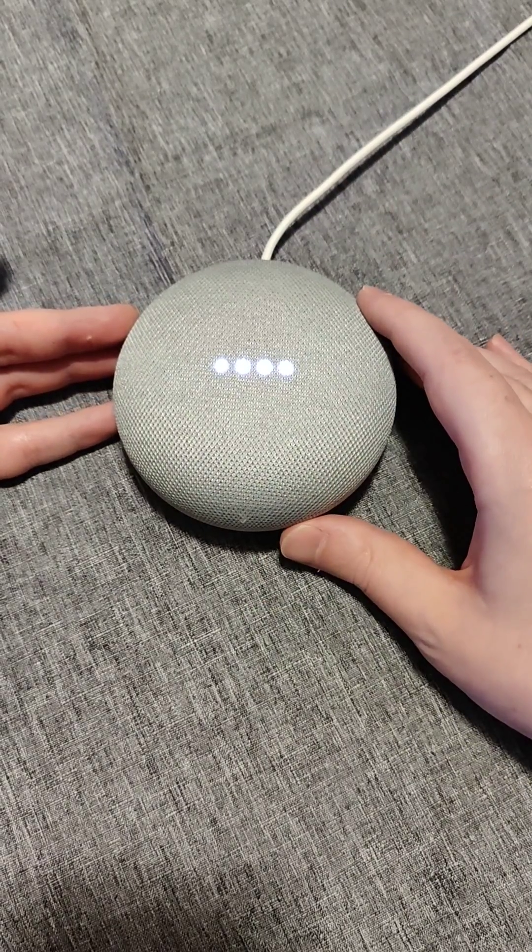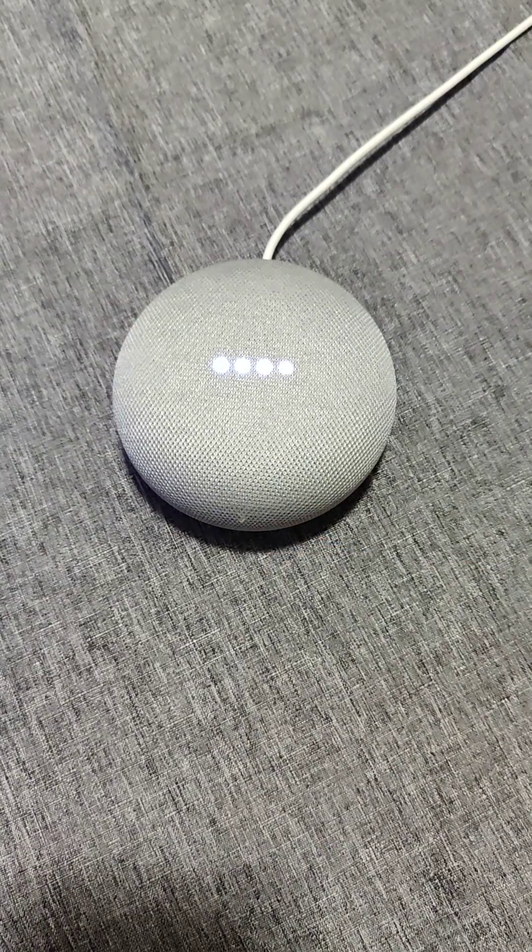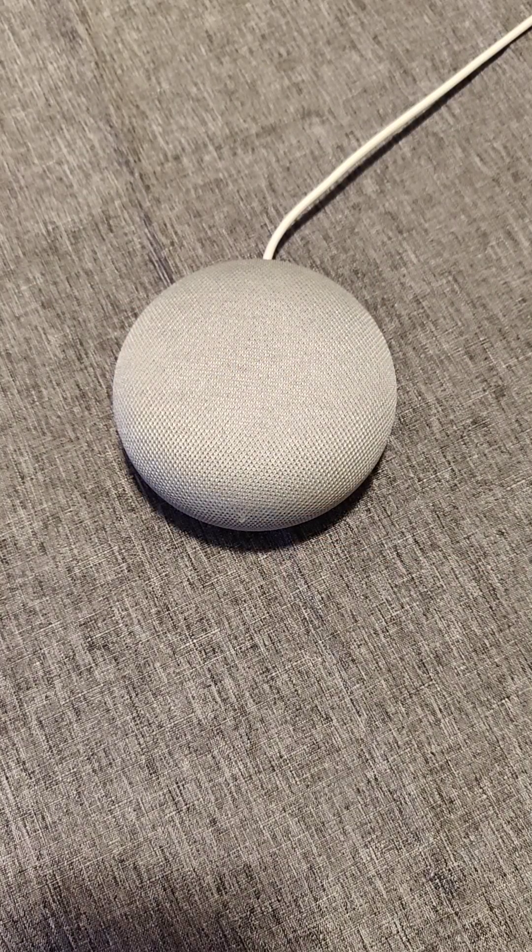I hope this video is helpful walking you through the steps on how to factory reset a Google Home Mini. I appreciate you guys stopping by. Consider subscribing to the YouTube channel, and I'll catch you back here next time.